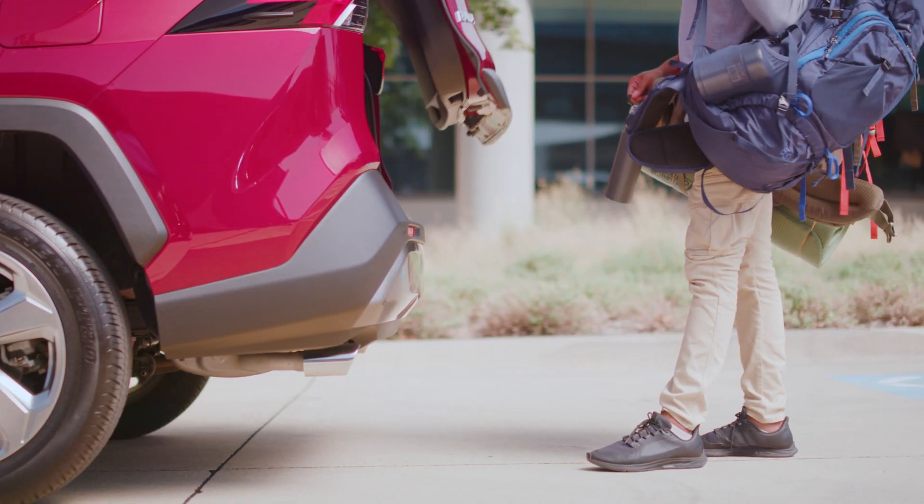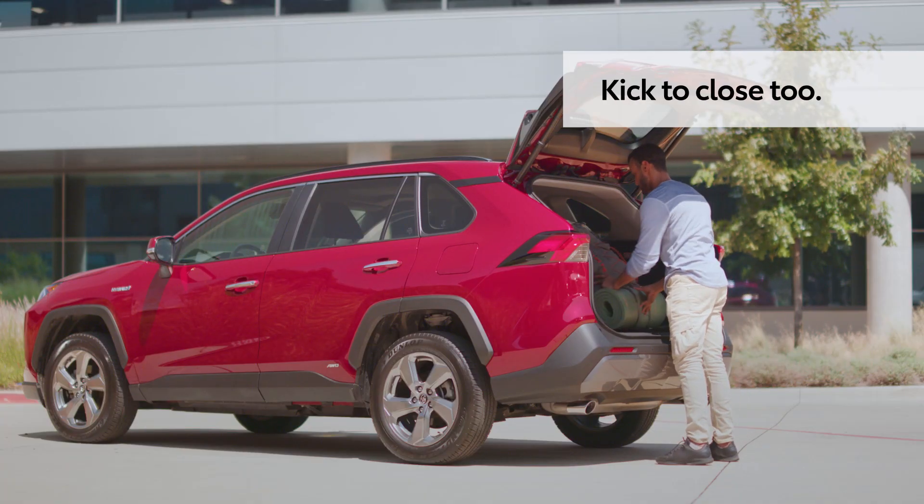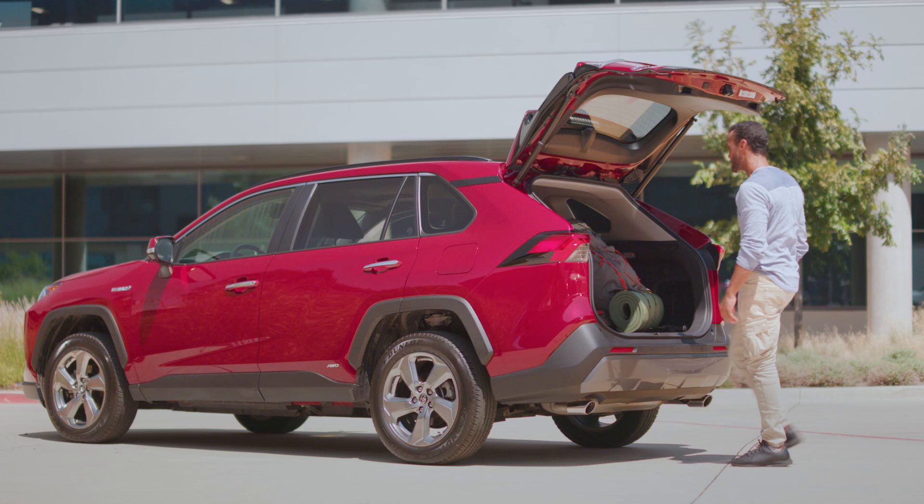Just bear in mind the liftgate may take a moment to begin opening. This system can also close the liftgate simply by doing another kick motion.